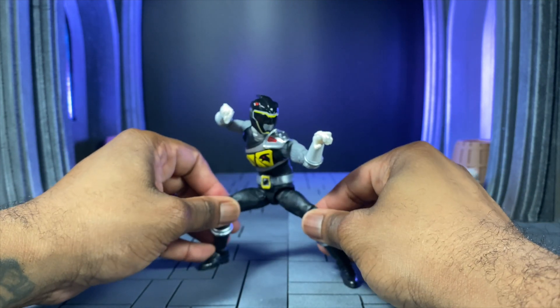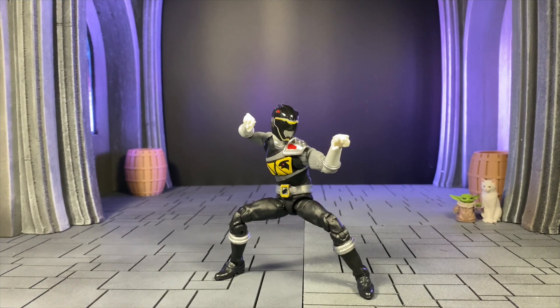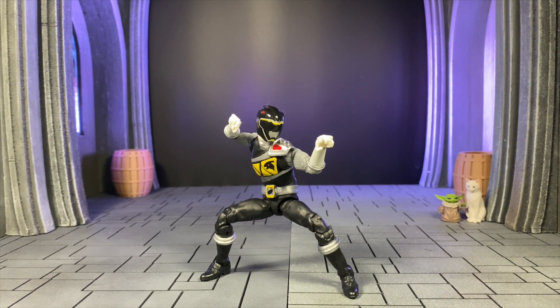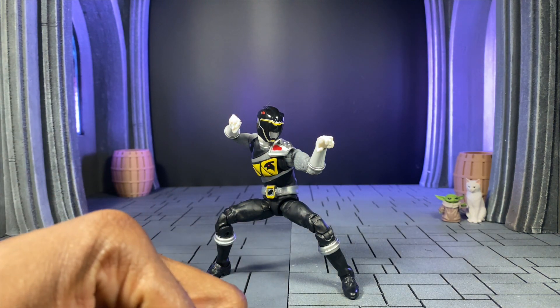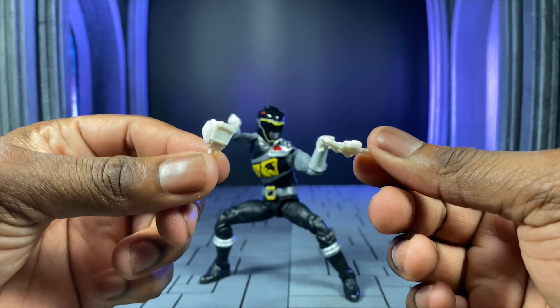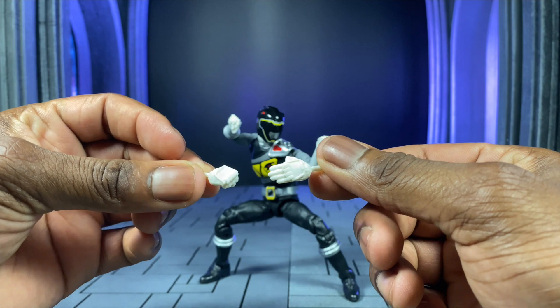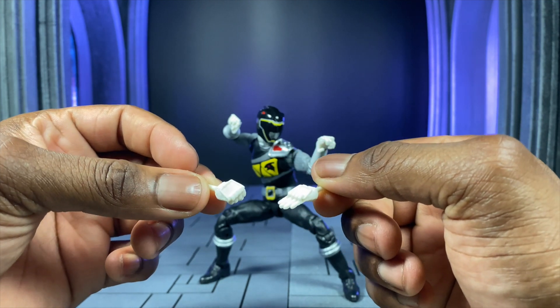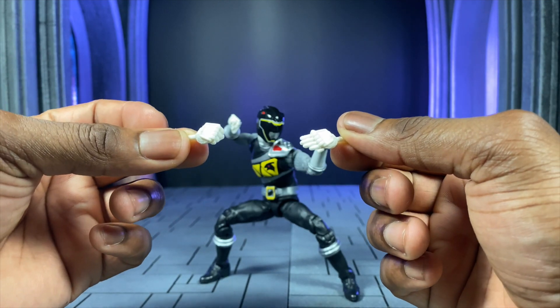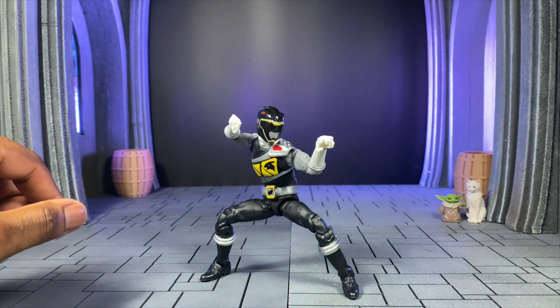Now we're going to talk about his accessories and I'm going to compare them to the Japanese stuff as well. First and foremost, the extra hands — you're only going to get a closed fist and a karate chopping hand. I'm a little bummed out because they keep skimping on the silver painting. If you don't want to deal with that, you can easily just swap hands with those from the original Dino Charge Red — that's also an option.